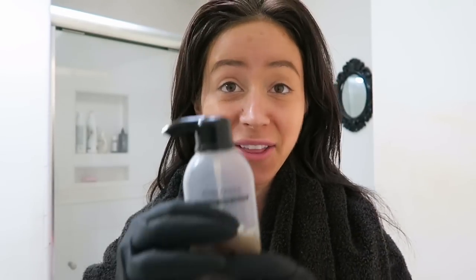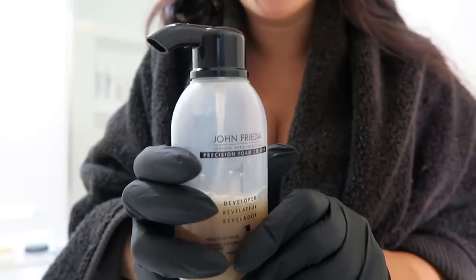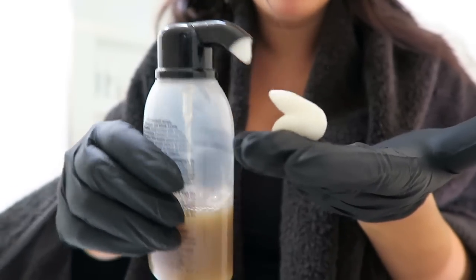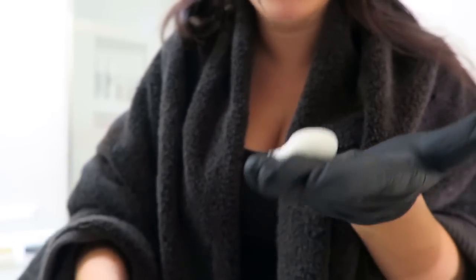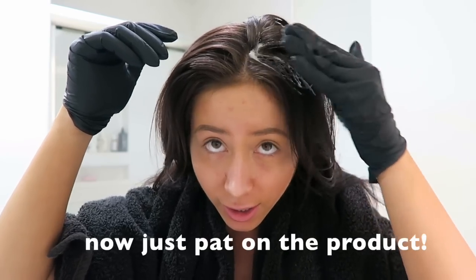Now that you have your product ready, all you have to do is put it in your hair. Pro tip: when you're doing this, you don't push the nozzle, you squeeze it, so the product comes out like that. I'm just squeezing the bottle and it's coming out — that's how you get the product out. There's no real method to the madness; just put it directly onto your head wherever you want. I usually part mine and then pat it in.